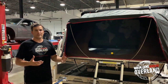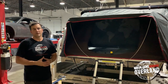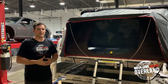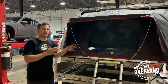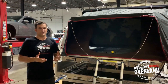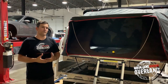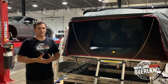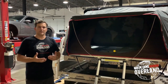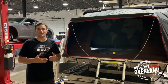Thanks for checking out this iCamper unboxing and opening demo. This is the iCamper SkyCamp 2.0 four-person tent, also available in a two-person version as well as the iCamper X Cover. You can find all of this on our online store at mainlineoverland.com in our iCamper collection. Give us a call at 844-656-7626 with any questions and we can get you going with a new camper.